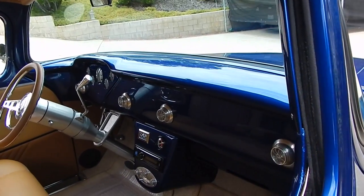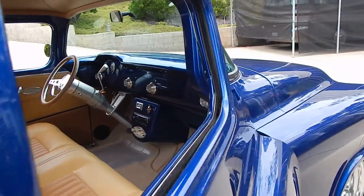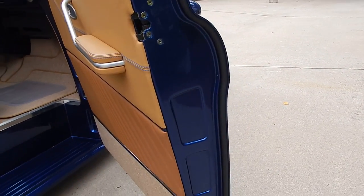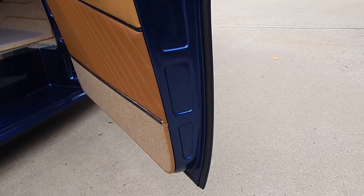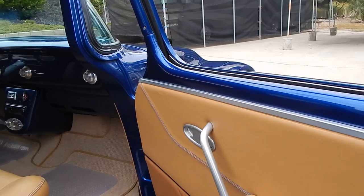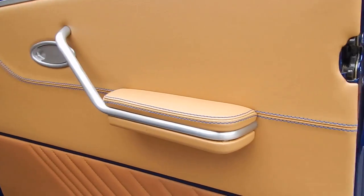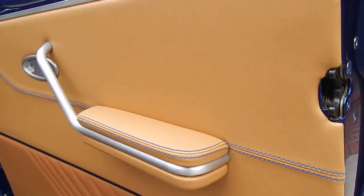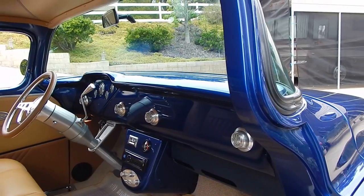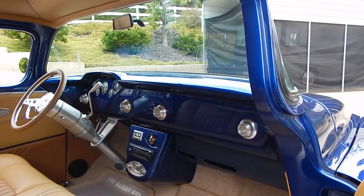It has electric door remotes. We're going to open it with our hand right here. A lot of time was spent in the door jamb smoothing all the seams. The interior is beautiful two-tone leather, kind of a saddle look. It has nice blue stitching throughout it. German square weave carpet. The gentleman that upholstered the truck has a couple-year waiting list to get in and see him.